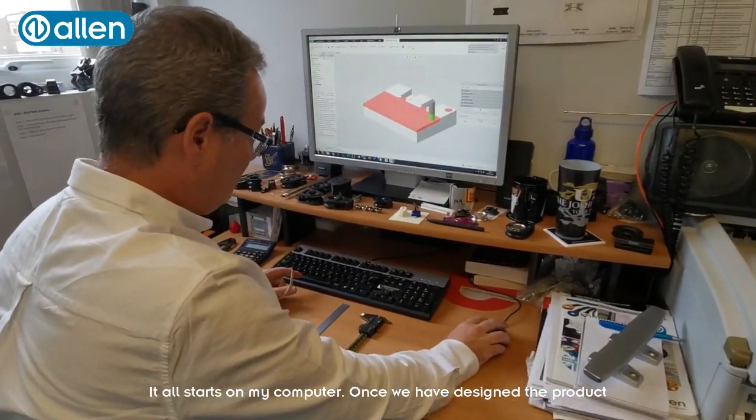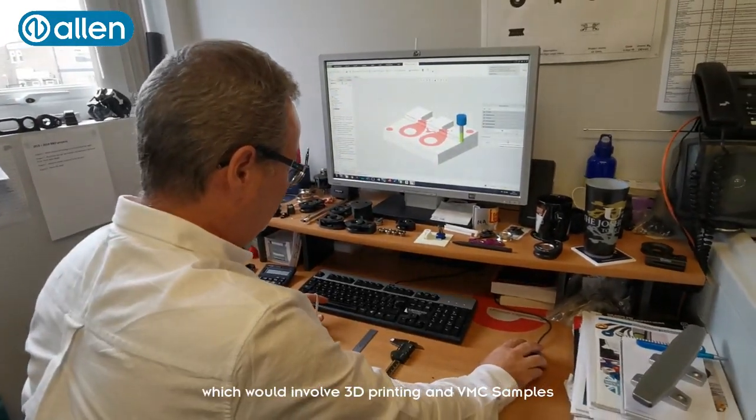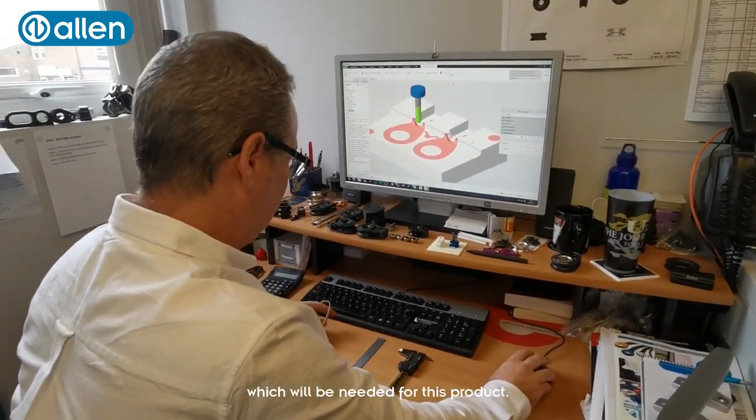It all starts on my computer. Once we've designed the product and completed our prototype testing phase, which would involve 3D printing and actual VMC samples, it's then time to commit to the production tooling which we needed for this product.